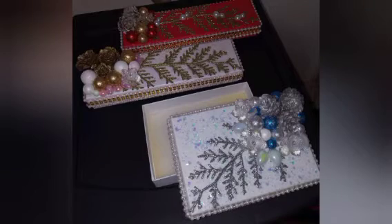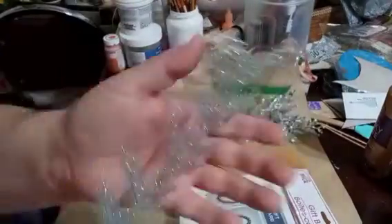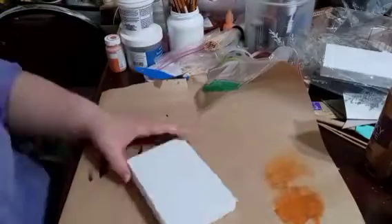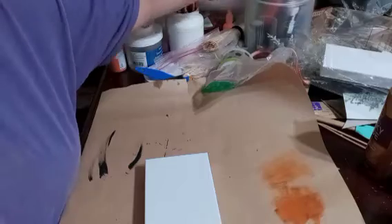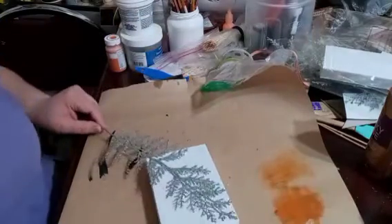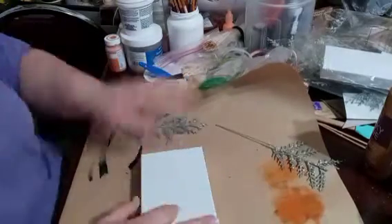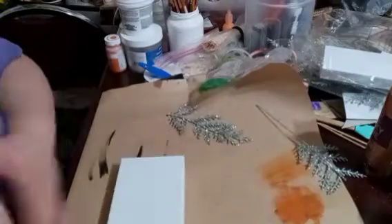Hi everyone, today we're going to make these really beautiful altered Christmas boxes using these Dollar Tree gift boxes. I guess it's for jewelry and it shows a little picture in the front which you can do with them. I'm showing you these cute little stems that I got from Dollar Tree last year. I'm sure they still have them, but I'm actually going to start off by just measuring how big I want it because I'm going to glue it diagonally on the lid of the box from corner to corner.